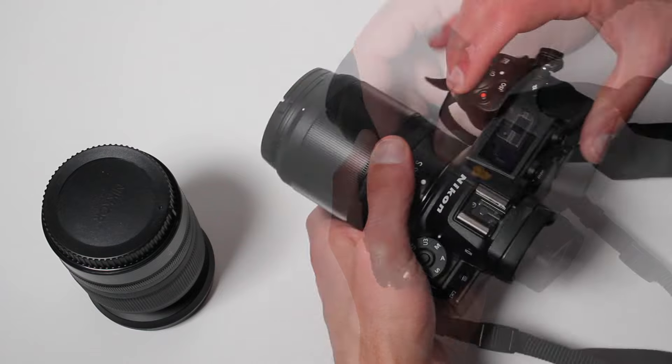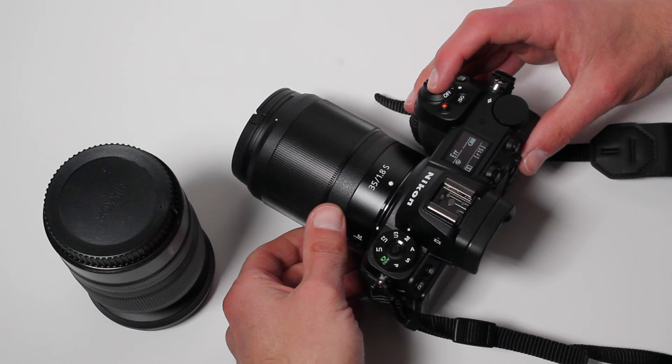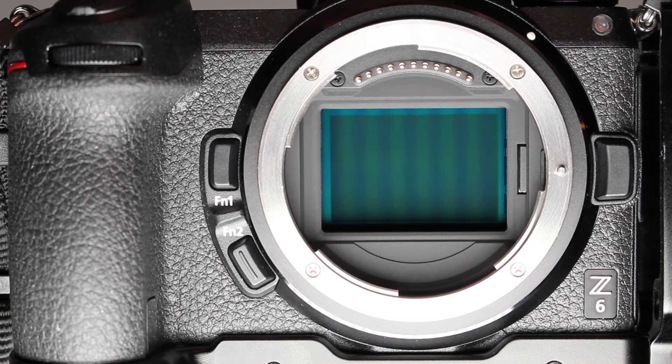Reinsert your XQD card and turn the camera on. You'll immediately see an error message asking you to press the shutter button. This is because the camera doesn't expect to find the shutter curtains closed when the camera is powered up. Simply press the shutter button to reopen the shutter curtains.